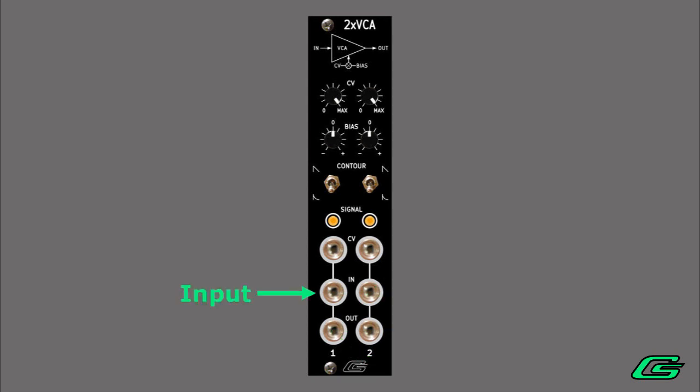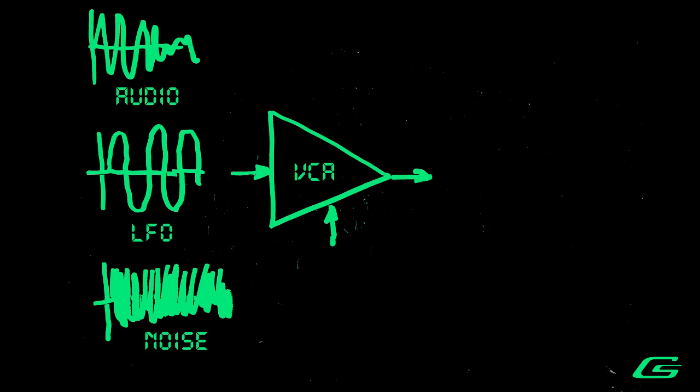Each channel has a signal input — this is the thing that you want to change its amplitude — and then there's a control input, the thing that does the changing. Input signals don't have to be just audio; it can be just about anything you want to control the amplitude of: oscillators, noise, unipolar or bipolar CVs like LFOs, and even more.